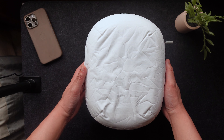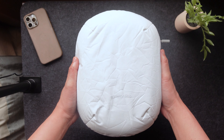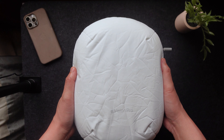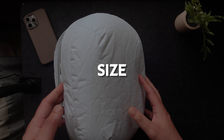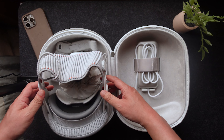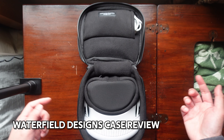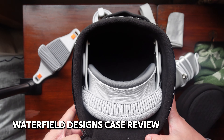The first major complaint about this case is how big it is. Even though I don't think it's particularly big, there are much smaller cases that you can buy. So number one would be adjusting the size so that you have a much smaller travel case. And one easy way that they can do that is to copy what Waterfield Design did with their case, which is to develop a case where you would have to remove the headband in order to fit it into the case.